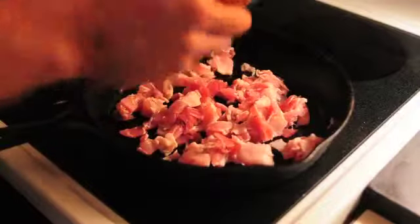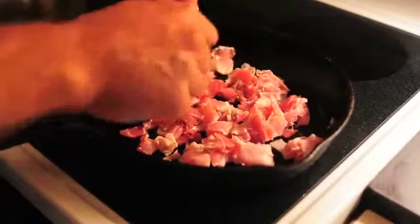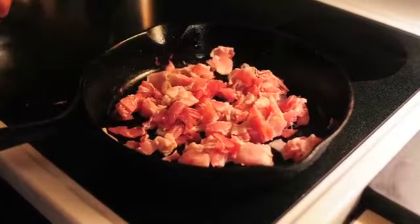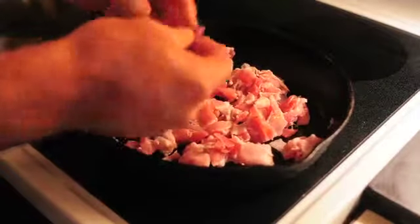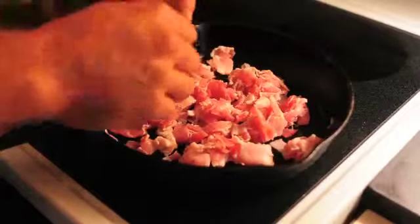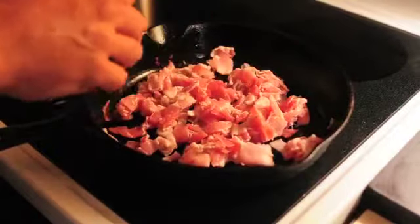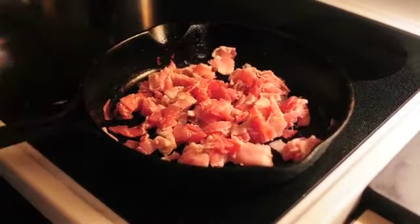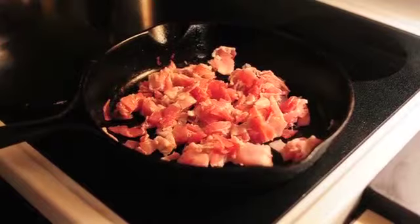What I'm doing now is frying up some bacon. I'm going to use the grease as well as the bacon. I like to cut it into small cubes and fry it up until it's nice and crispy. Bacon is a very important part of the Kugelis.